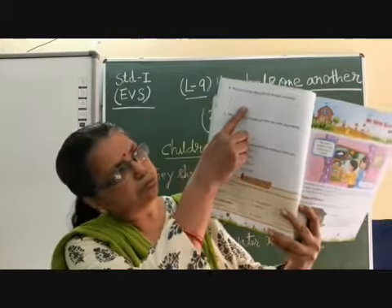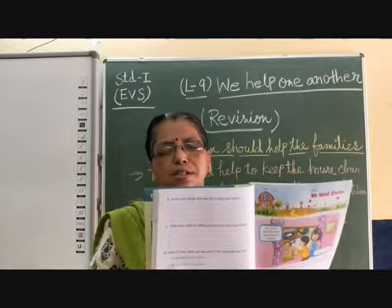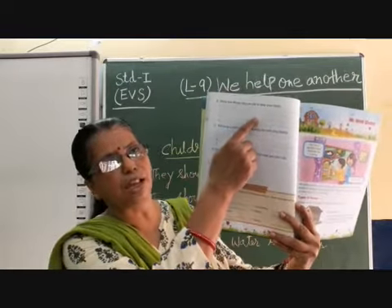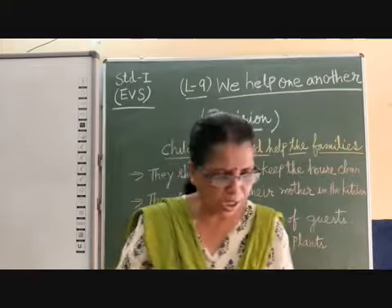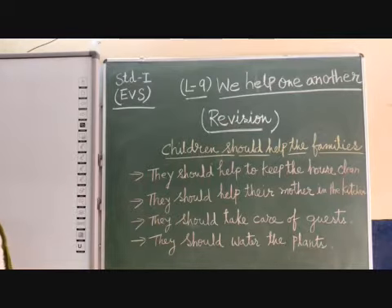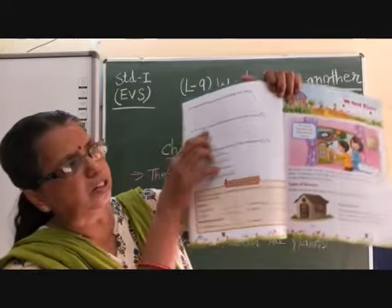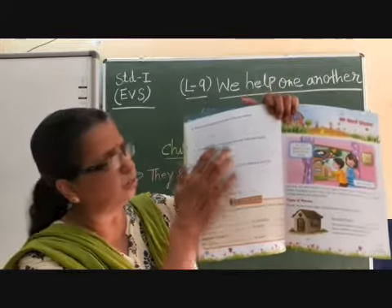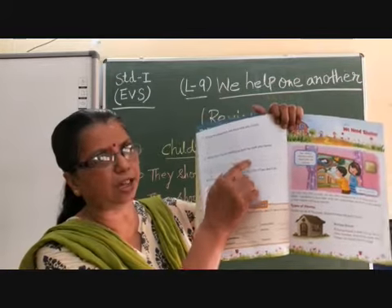This video will help you to complete this. So read it, learn it properly, and complete the first one. Next, I will write the second one on the board as well. You will learn it first and then you will write the second one.